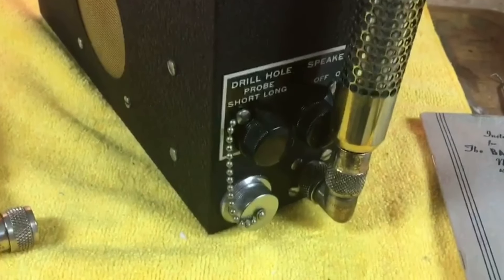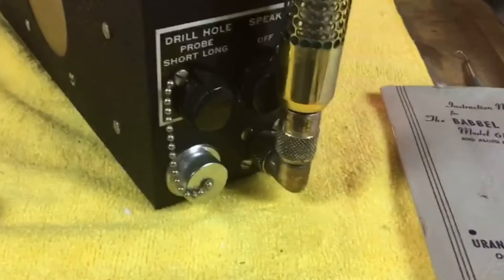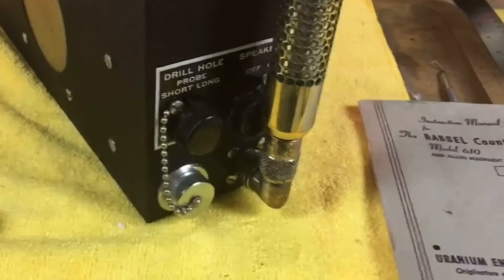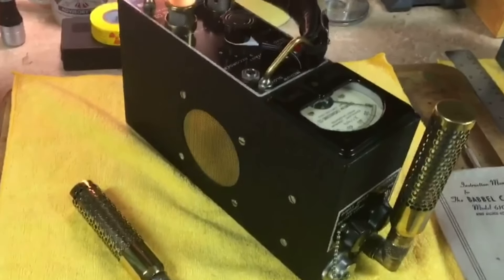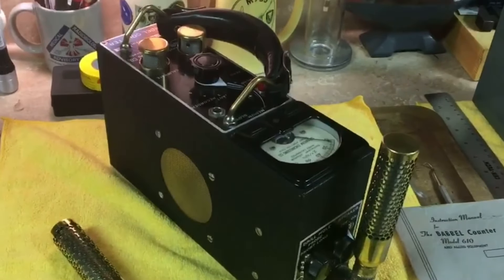The connecting point for all the cabling is behind this cover right here. Well, I hope you've enjoyed the video about the Babble Counter Model 610. If you've got any questions, feel free to ask - talk to you guys later.